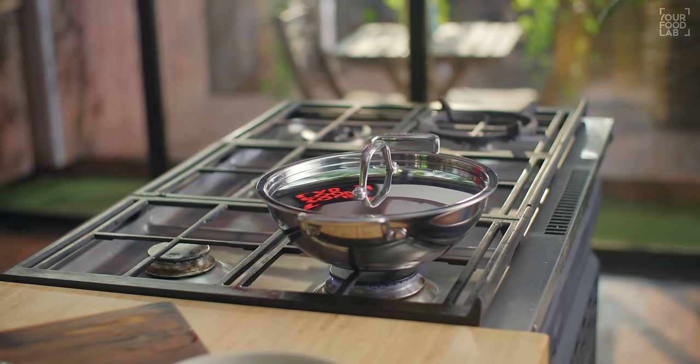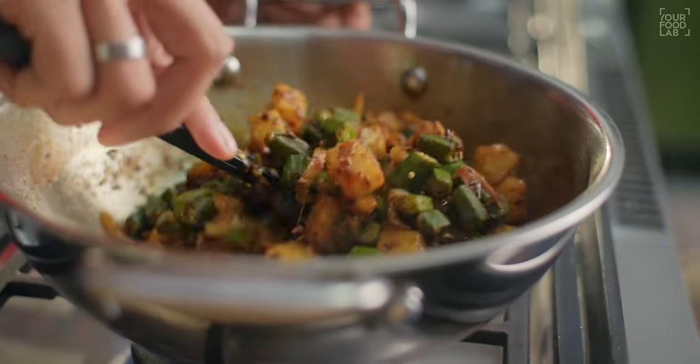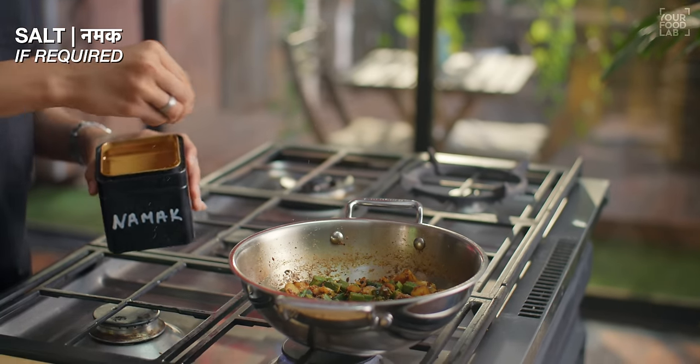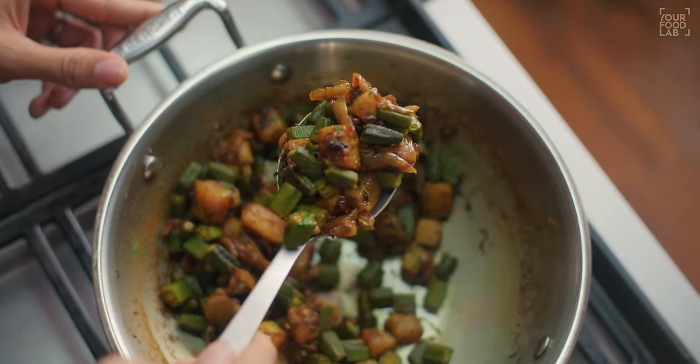Now add the bhindi. If you want to make basic vegetables, you can just add haldi powder and a little garam masala. It is perfect — you don't need too many masalas for simple Bhindi Aloo. Cook for just 2-3 more minutes, then check. You can see our Bhindi vegetables are almost ready. Taste it, and if needed, add a little more salt or garam masala. Our Bhindi Aloo is ready — let's plate it in a nice style.